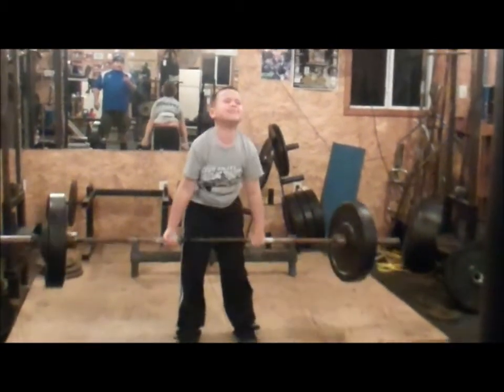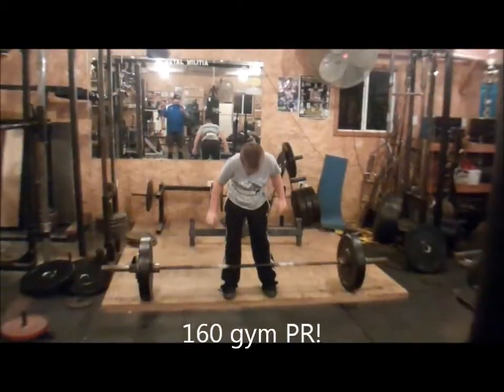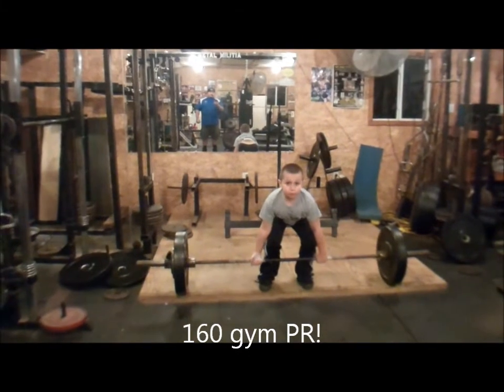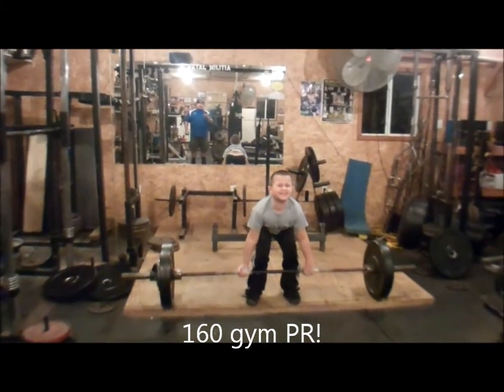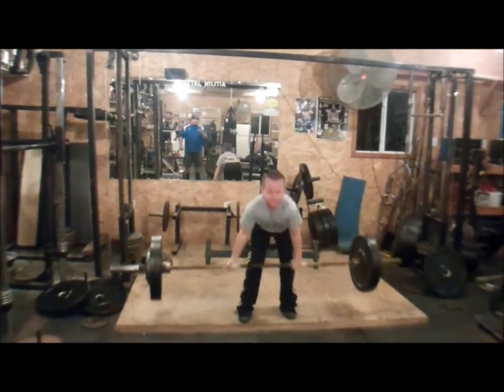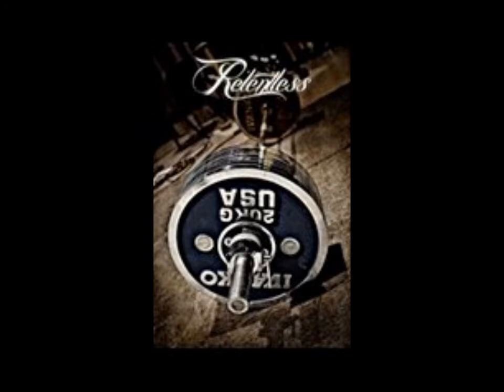Pull, hips, hips, down, good. Hands in, feet, pull. Hips, down. Hands in a little bit more.